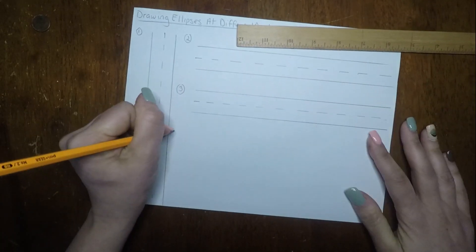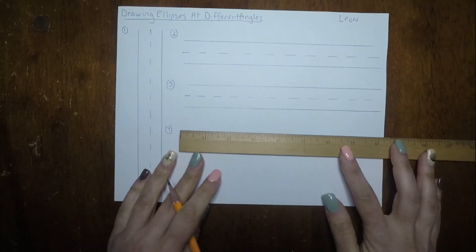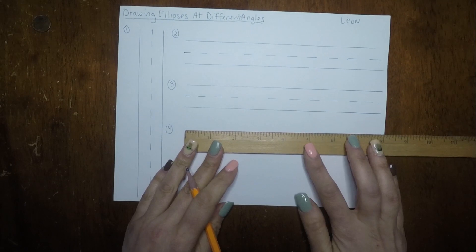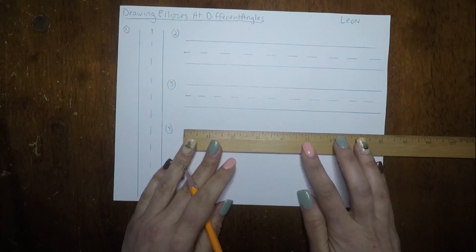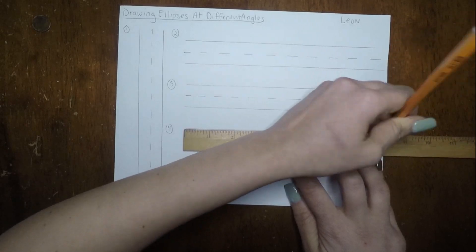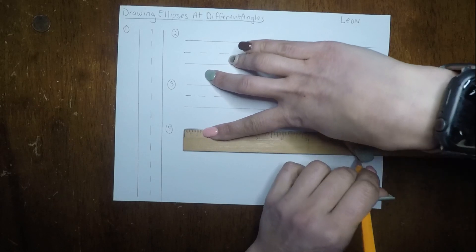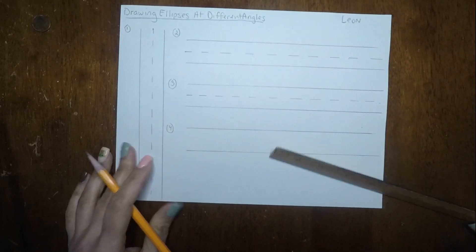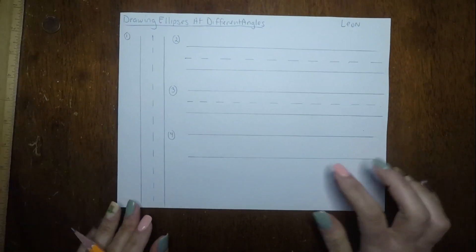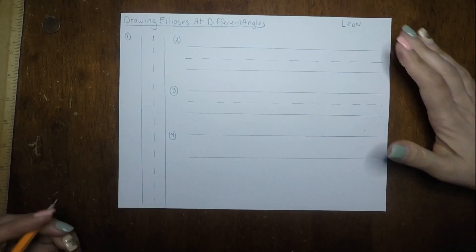Finally, the fourth one — all we're doing is tracing the ruler. We're not putting any dashes, just tracing the ruler here. We're almost done setting up our paper. Make sure everyone does this first, that way all you have to do is just draw. And that is how we are setting it up — notice this is the only one, number four, that does not have the dashes down the middle.